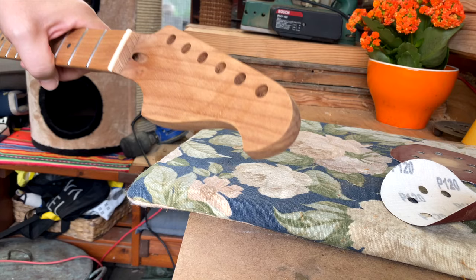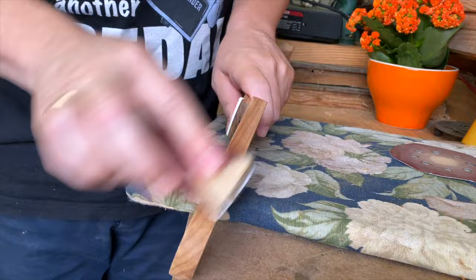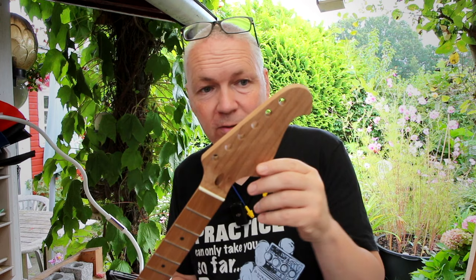I want to take off the edges a little bit — they're very sharp. So far so good. The headstock shape is done, almost without mistakes. Almost.